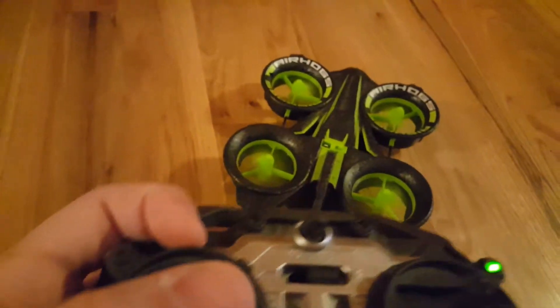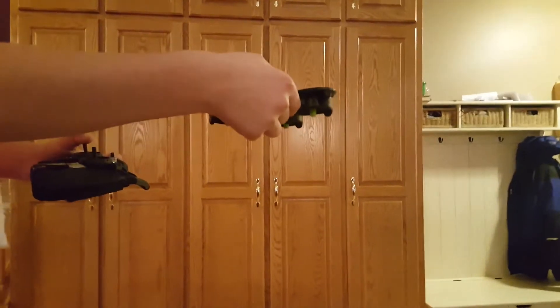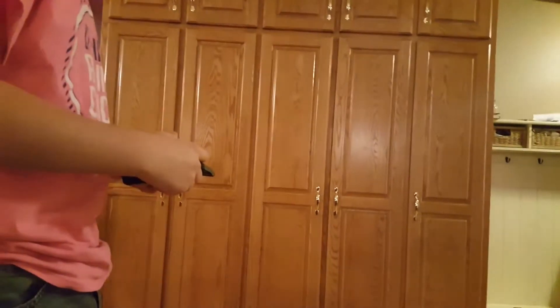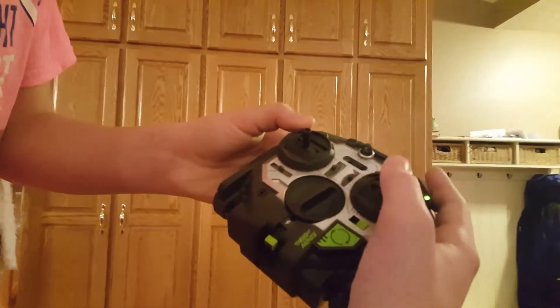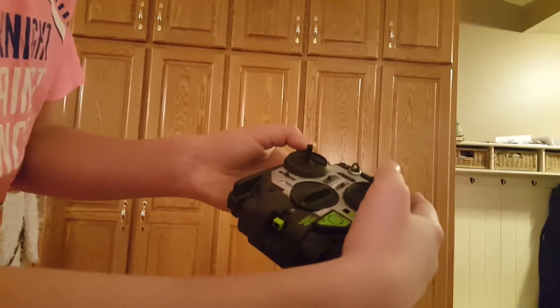There's a certain notch — I haven't counted to it yet — but if you get it there on full battery, the drone will hover. Right now I'm below the notch. Now I'm about at the notch — I'm going to bring it up so you can see. Notice how it's about on that notch. I'm moving it forward so it doesn't hit anything. When I'm moving it, it's going up and down, but if it were just staying still, it's not going to move.